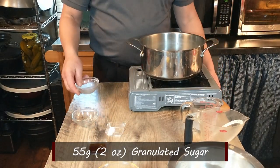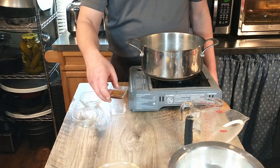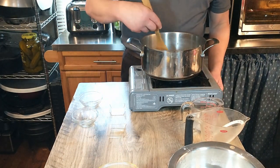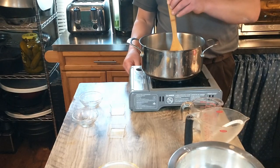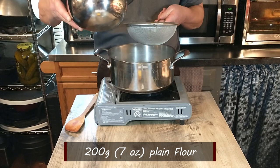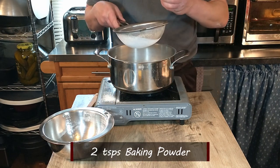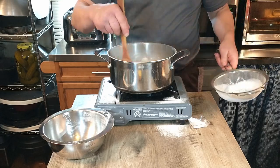Then we're adding a pinch of salt. Finally, we are adding one teaspoon of vanilla extract, which is not in the original recipe — the recipe called for vanilla baking powder which we couldn't find, so we're just going to add some vanilla. Sometimes we have to substitute a little bit. Then we are going to bring that to a boil and mix it all together. Once our liquid is boiling, we're going to add 200 grams or 7 ounces of plain flour, along with 2 teaspoonfuls of baking powder, sifted into the mixture.